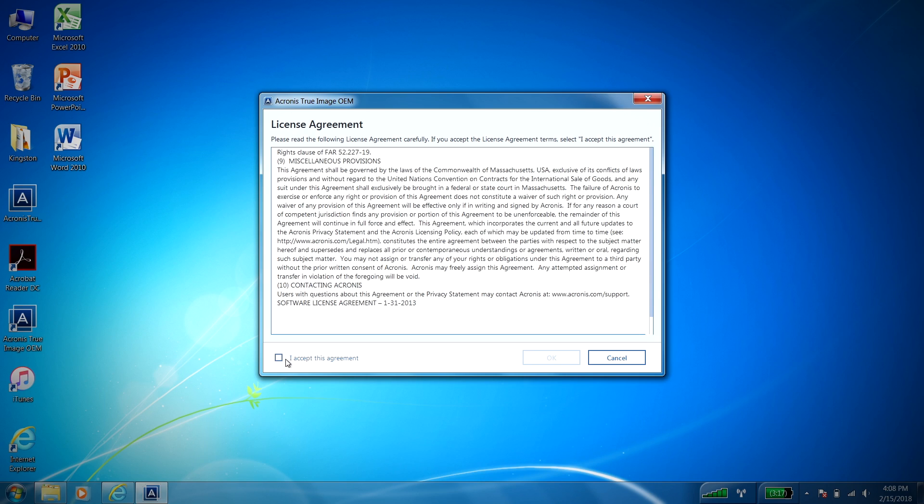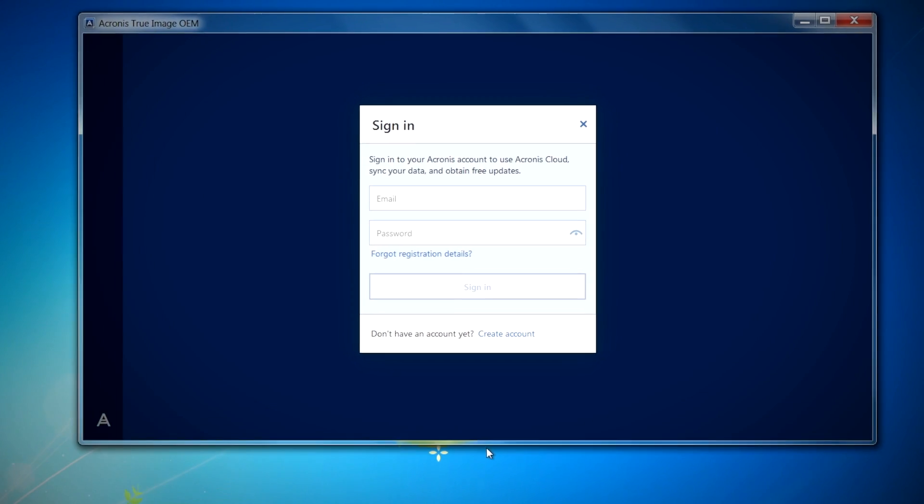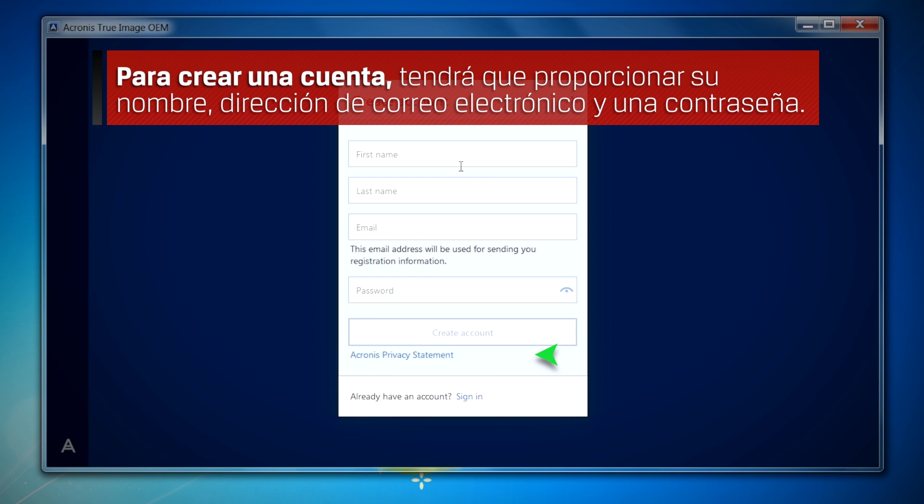After accepting the license agreement, you'll be asked to sign in to your Acronis account. If you do not have an account, click on the create account link to get started. You'll need to provide your name, email address, and a password.